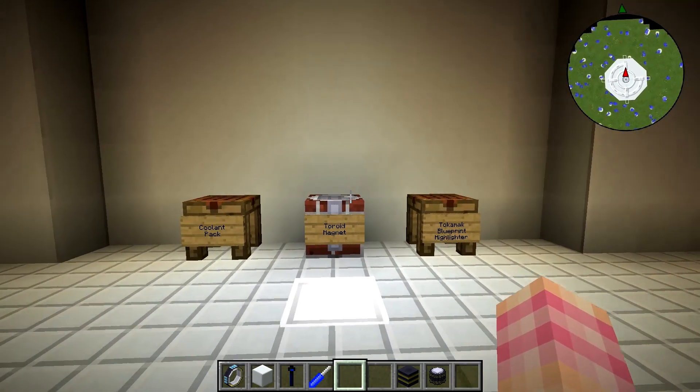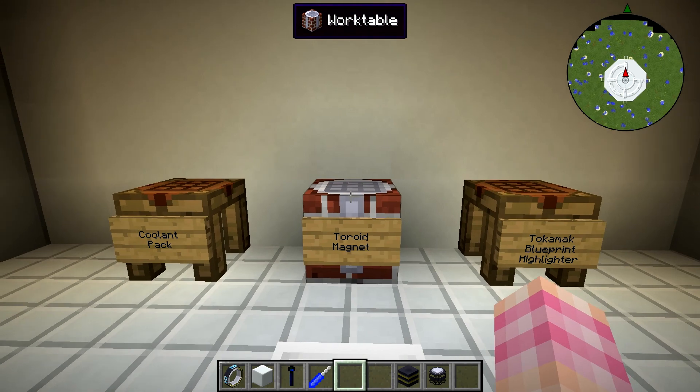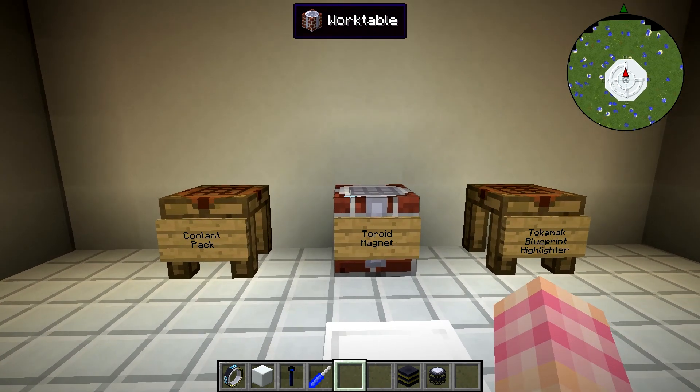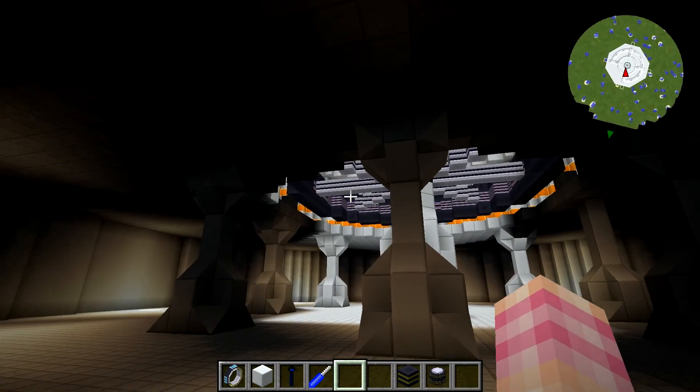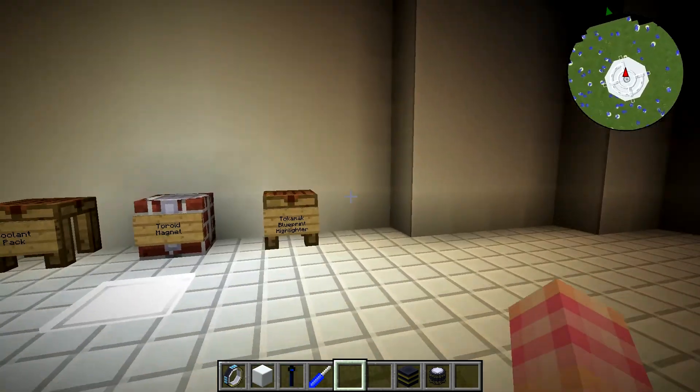In this episode we're going to talk about the next important part of our tokamak reactor, which is the toroid magnet. This is what guides the plasma and contains the plasma through the ring as the solenoid bends it and wraps it around.